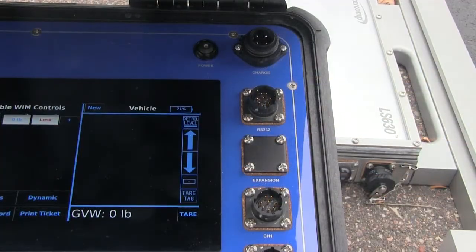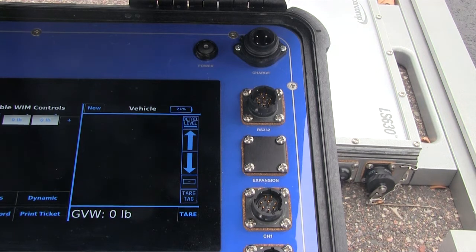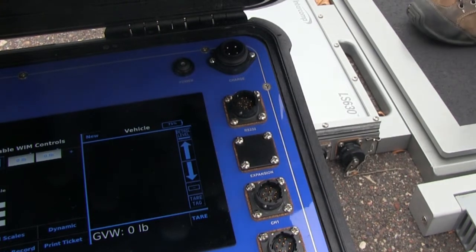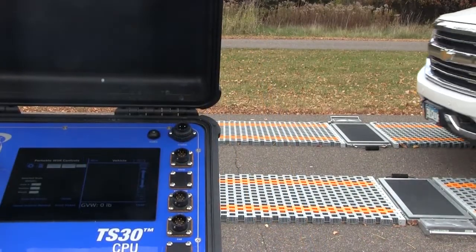With the system set up, the TS-30 on, and in static mode, turn on a scale pad. A green LED at the center of the button will glow. With the scale icon on the CPU showing zero, step on the pad to ensure the scale is communicating with the indicator. Follow the same steps for the other pad. Once both pads say ready, proceed.